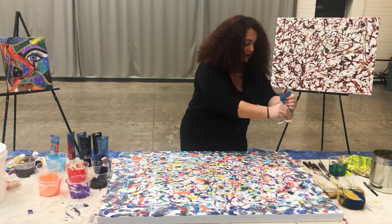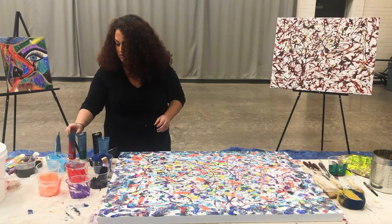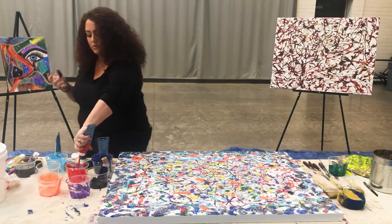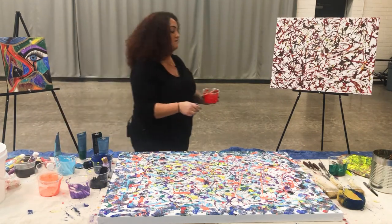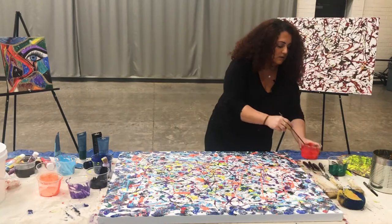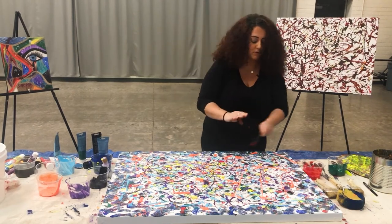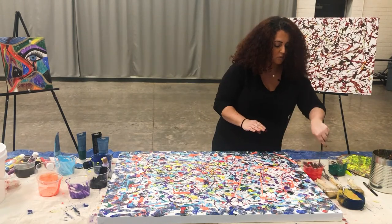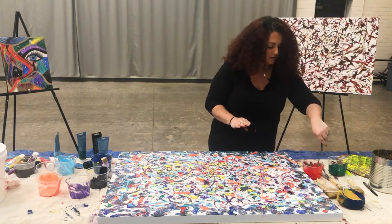I'm a little hard on myself sometimes and don't like some of my pieces, but this one actually looks pretty good. I'm going to use this red as my final color, going ahead and mixing it up. This does make a lot of mess, but if you just tap your brush it'll make almost like an airbrush effect — or a spray paint effect, I should say. That looks kind of cool on the painting; it kind of fills in a little bit of the areas.